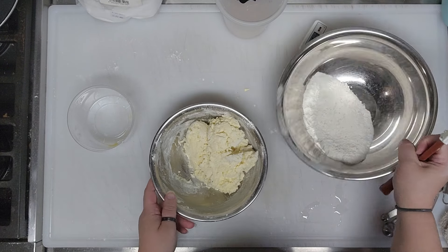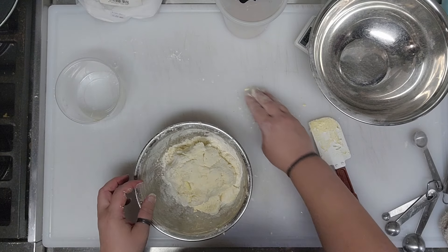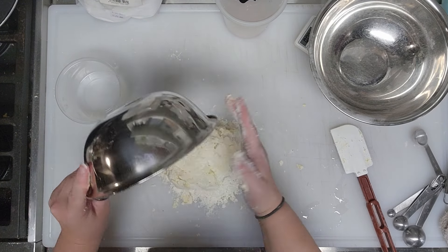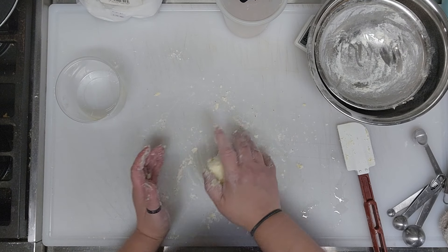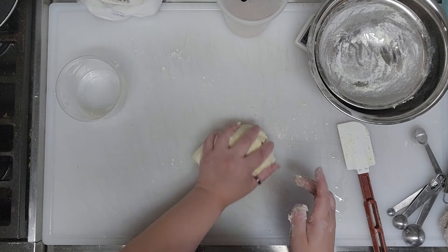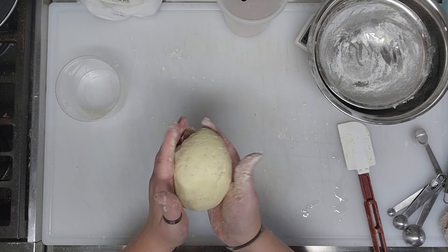Once the dough starts coming together, move to your hands. Dump it out and work the rest in. You're not worried about developing too much gluten here because there is no actual gluten — that's why we have xanthan gum. Normally you'd let regular gnocchi rest, but we don't have to because there's no gluten that needs to relax.